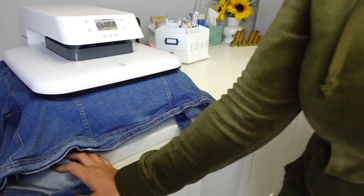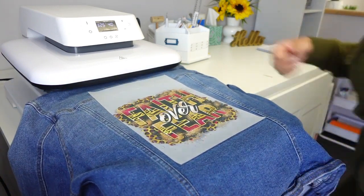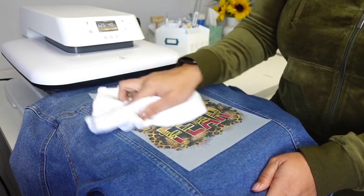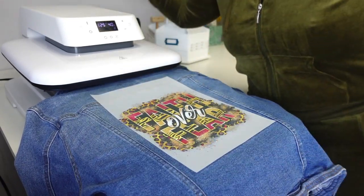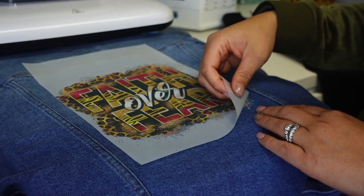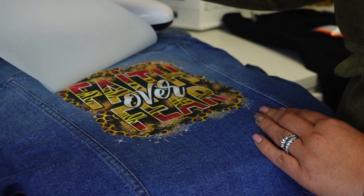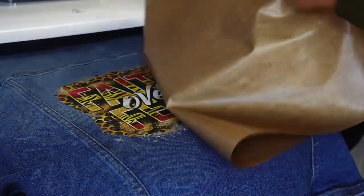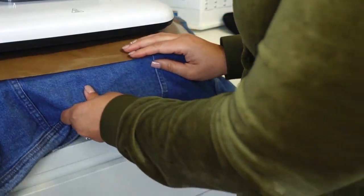Now that it's pressed, this is a cool peel so you can't peel it right away. What I like to do is take my shirt and make sure the edges are all pressed down, then wait for it to fully cool before peeling. Once cooled, you can peel in an upward or downward motion, just make sure it's a direct angle when peeling. That looks amazing! We do have to press it a second time - I'm covering it with a Teflon sheet and pressing again at 325 degrees for about 10 seconds.